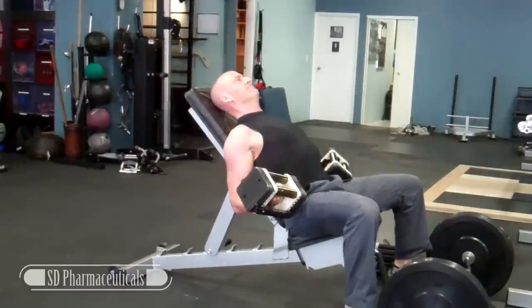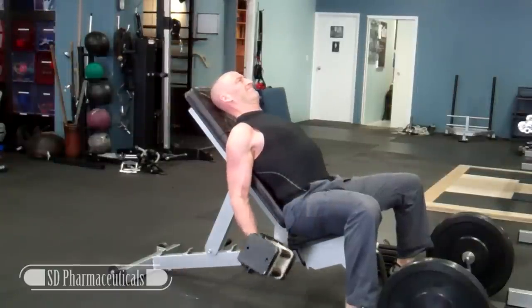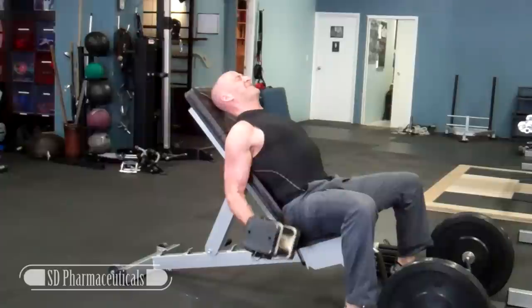We really want to hit the muscles from a full range of motion, but you can't really do that with one exercise. We have to find exercises that challenge the biceps and triceps both in the fully lengthened and the fully flexed or shortened positions.